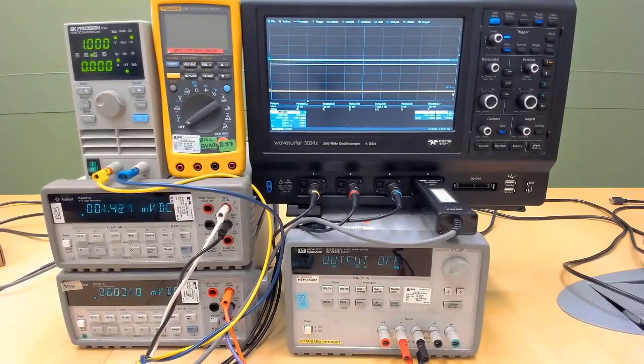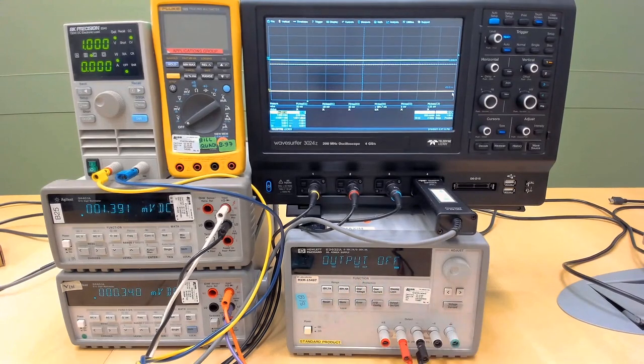Next we're going to look at the equipment. For equipment we will have one DC power supply, 2 voltmeters, 1 electronic load, 1 DMM, and 1 scope.